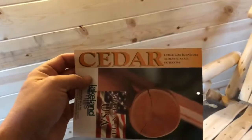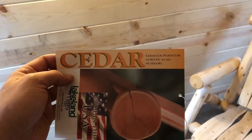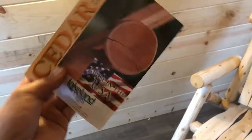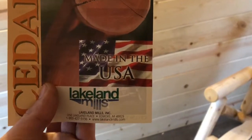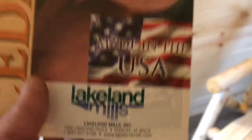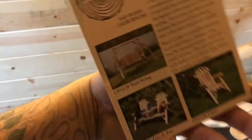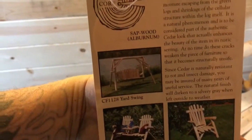I did find the tag — Cedar Log Furniture. As rustic as all outdoors. Made in USA — hey, cool. There's their address and there's their website. I haven't really read this, but apparently they have other stuff too.